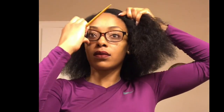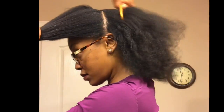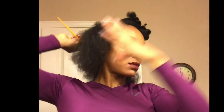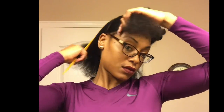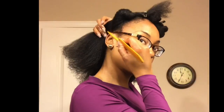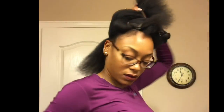I'm going to give myself a side part. Then I'm going to part my hair separating the front from the back. I'm splitting the back in half because I'm going to be flat twisting it in layers. This is going to give me maximum volume.